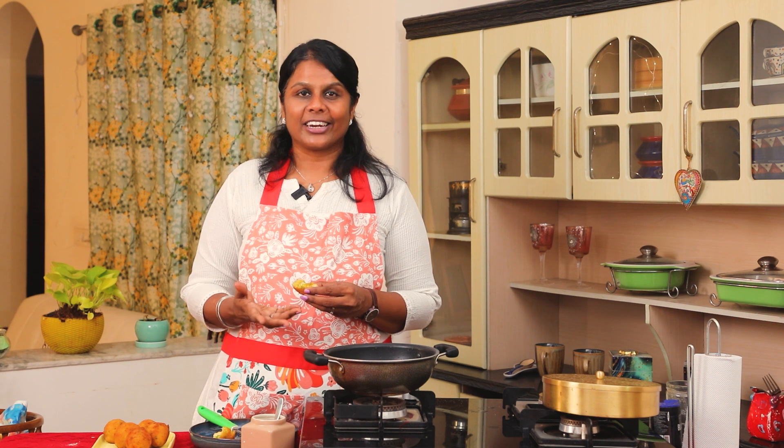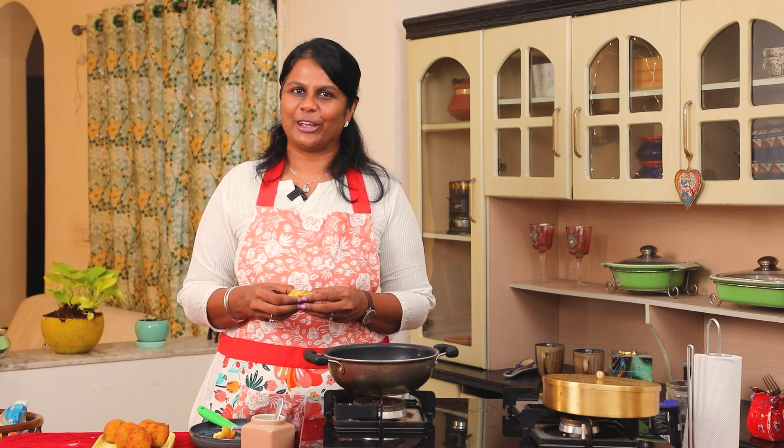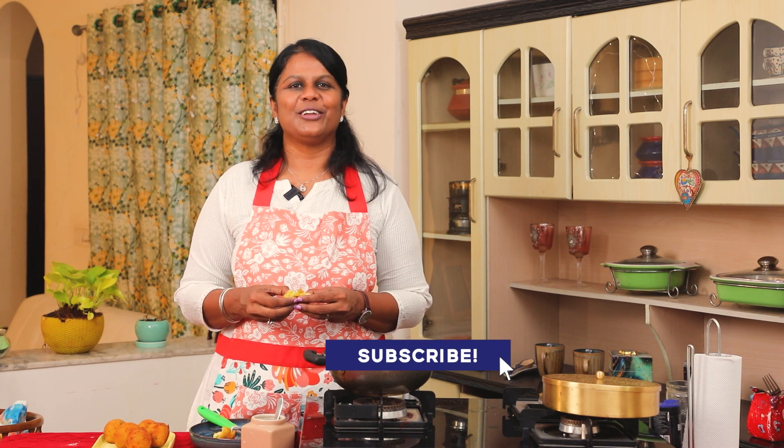If you try this recipe, please comment below. Subscribe to my channel for more videos. You can also follow me on Instagram at Dr. Nithya Franklin's account for day-to-day cooking, special recipes, and pediatric tips. See you with a great recipe next time — bye!